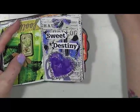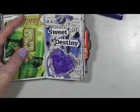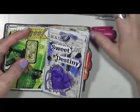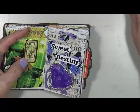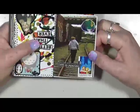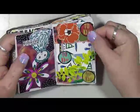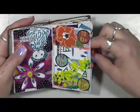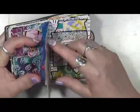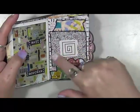This is actually — this is the metallic Play Color. This metallic Play Color comes in a few different colors. It's got the purple, the blue, the pink, and the silver. That's the only four I see right now. Sweet destiny. Let's go somewhere.